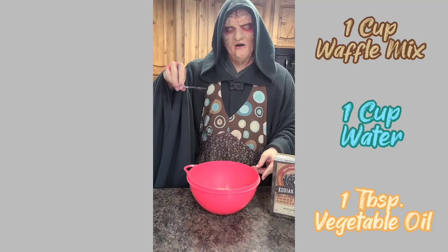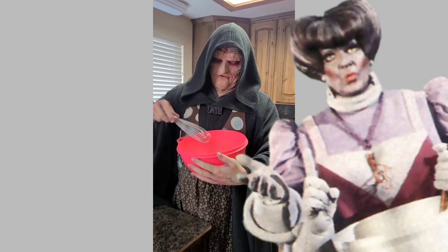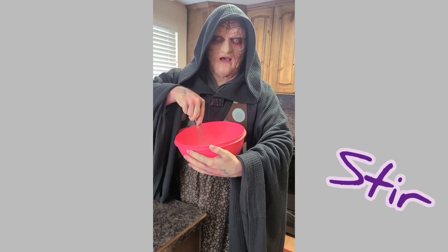Now grab your whisk and mix them together like my good cooking teacher Gourmanda taught us to do. Whip, whip, stir, stir — mix it all together!